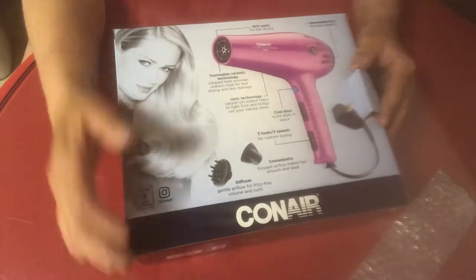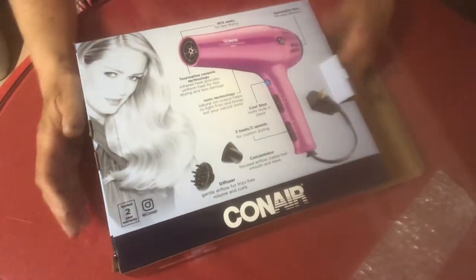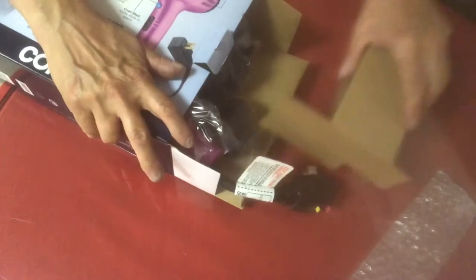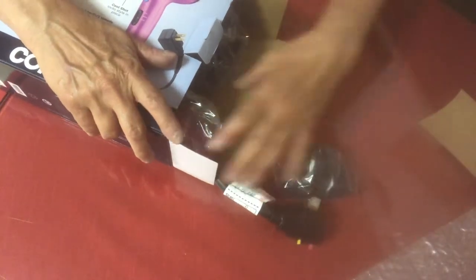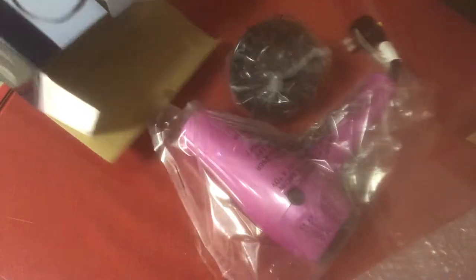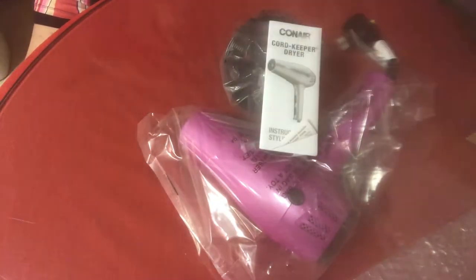So let's see what comes in the box — what it looks like and how big it is. Sometimes you can't see this stuff online. I'm going to show you one picture. Usually it's pretty small.